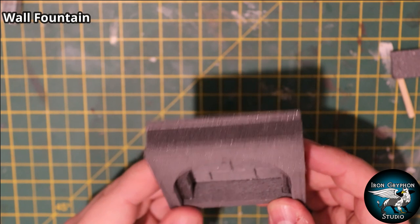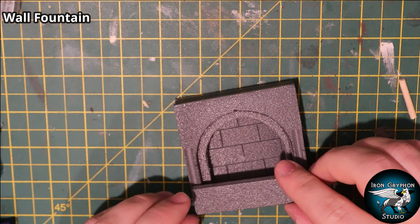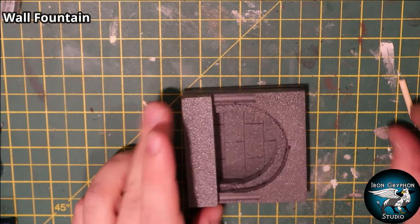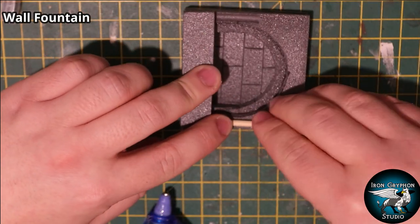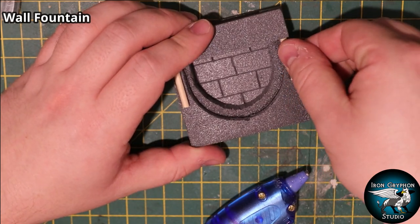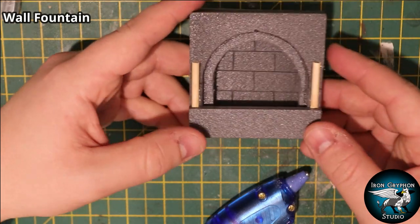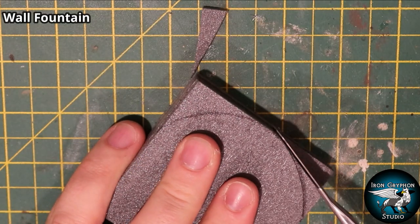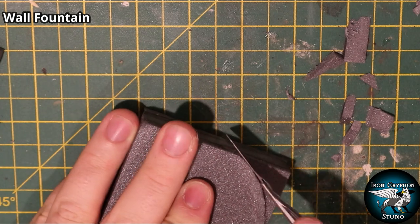I added a small piece of foam at an appropriate height to simulate the bottom of the fountain, then another piece on the front to act as a front wall to keep the water in. The dowels had to be shortened because of that front wall, which I hadn't accounted for. The wall fountain was looking a bit square, so I cut off the corners using the archway shape drawn on the back to get the overall final shape.